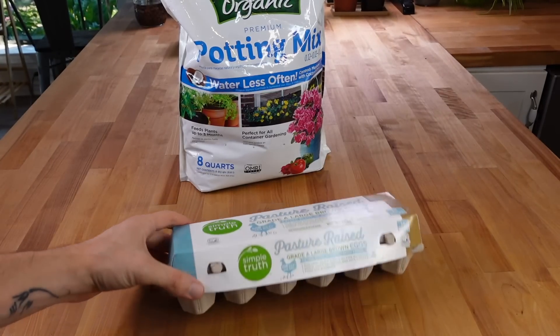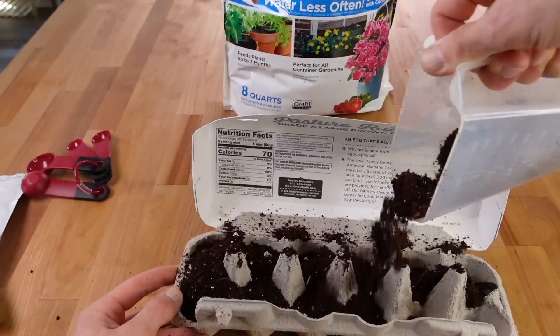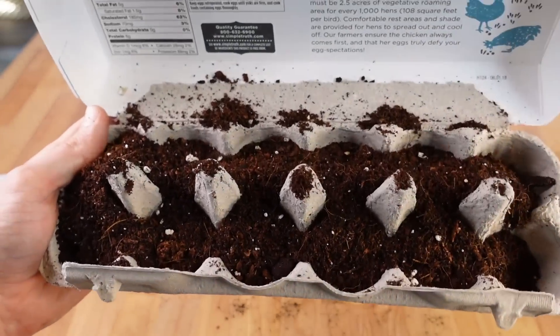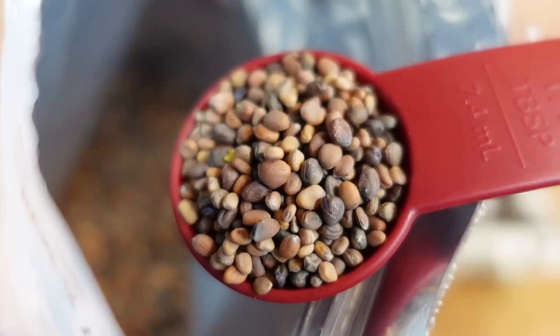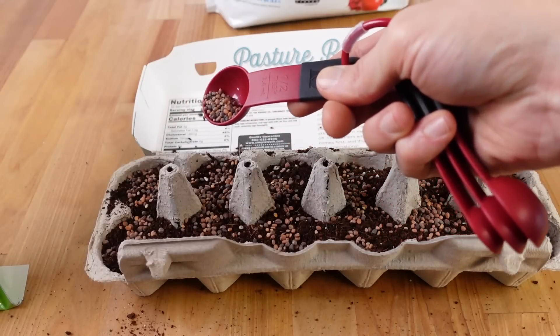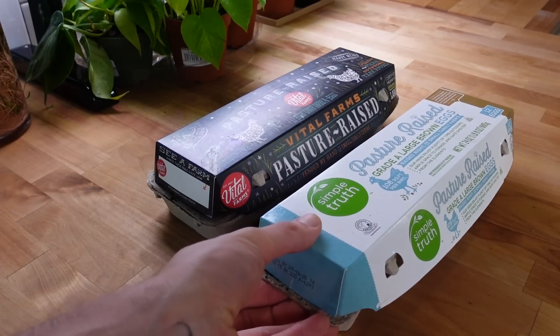Now that I've got my first egg carton set up, it is time to do the second one. I'm going to repeat the exact same process except for this carton I'm leaving the pedestals intact to see how they affect the growth. I also used one tablespoon total of colorful radish mix from True Leaf Market. Once I finished seeding this I gave it its first solid watering and then placed it near the other egg carton.